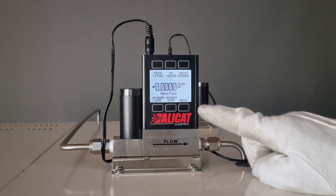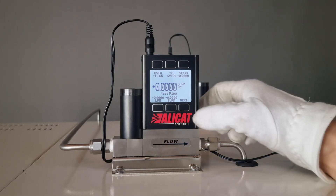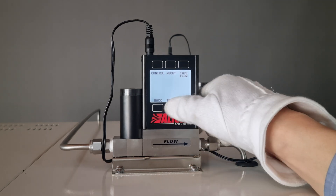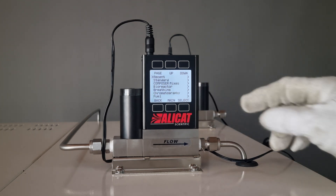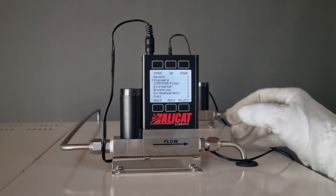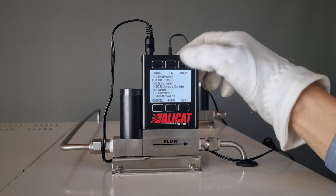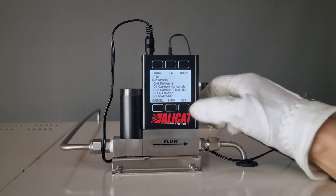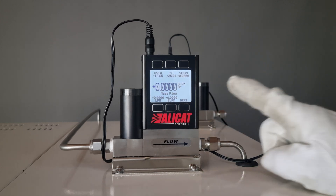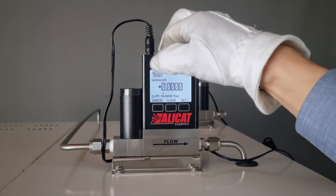On the screen, you can see the pressure, temperature, set point, volume, mass, and the menu button. Click Next, Menu, Setup, and Select. Use the Up and Down buttons to go to Standard. Now you'll see Air, Argon, Methane, CO, CO2, Ethane, Hydrogen, Nitrogen, and so on. Since we're using Argon for demonstration purposes, I'll select it and then click Main to return to the main screen. Then click Setpoint and input your mass — I've set it to 500 milliliters.